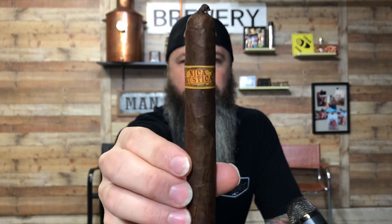All right guys, what's going on, this is Matt here. I am back today to try this Nica Rustica — if I'm saying it right. On the cap it has a small little pigtail, and it has a closed foot on it if you can see it.